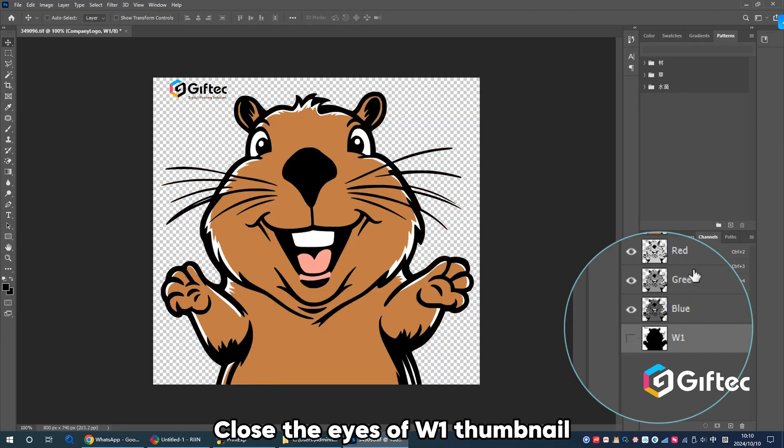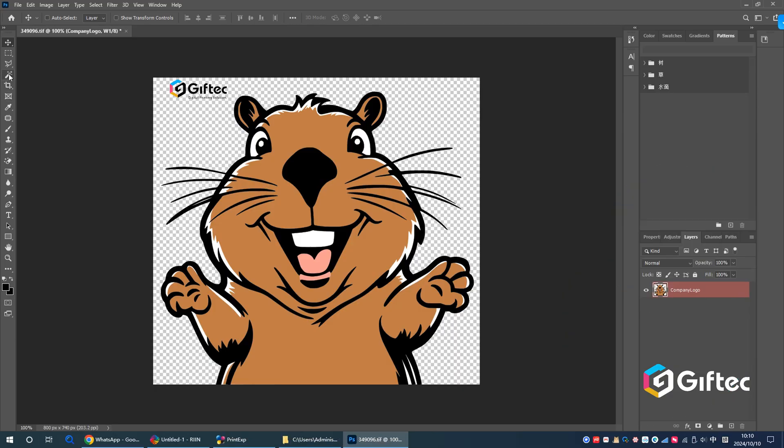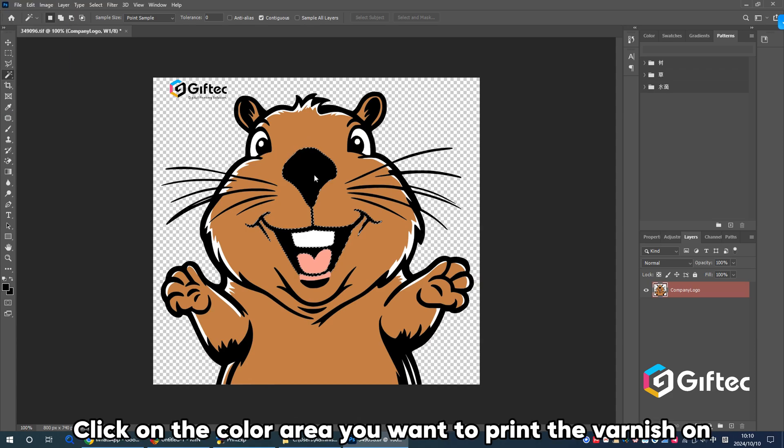Close the eyes of the W1 thumbnail. Then click on Layers and click the Magic Wand tool on the left. Click on the color area you want to print the varnish on.